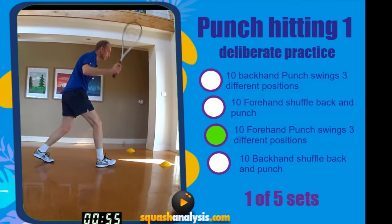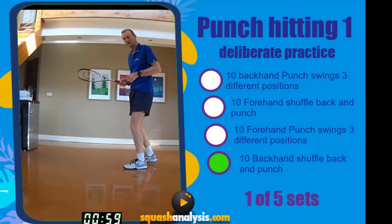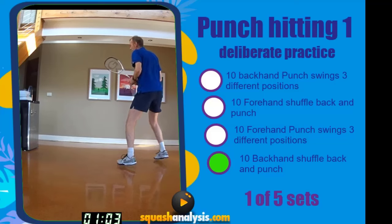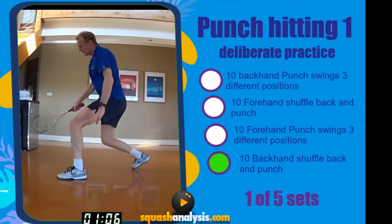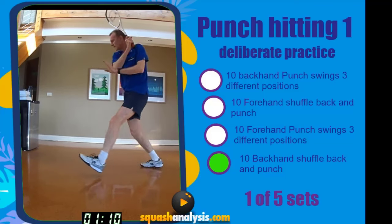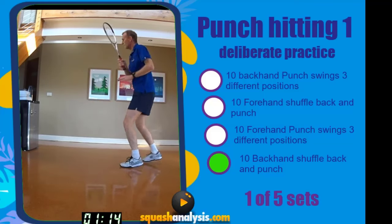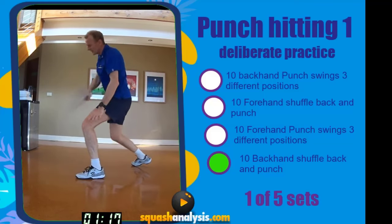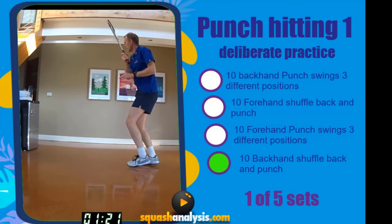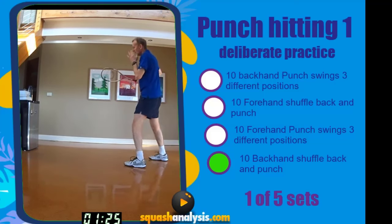Eight, nine, ten. Okay — backhand punch off a split. We want to activate our body, keep really tall. Ready? Let's go. One, two, three, four — shoulder back. Five — early body prep. Ready. Six — really sharp body, sharp body now. Seven — elbow up. Eight, elbow. Nine, ten. Body upright.